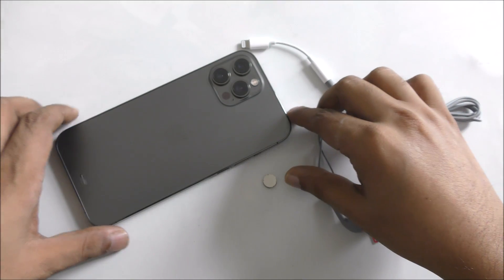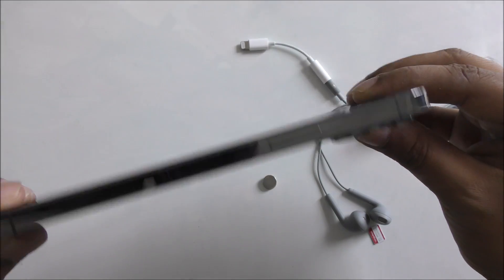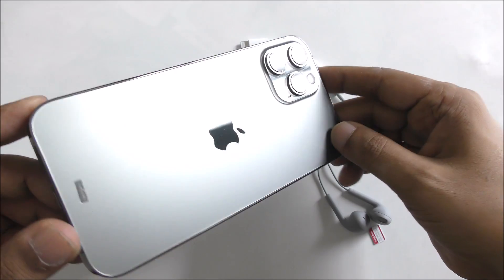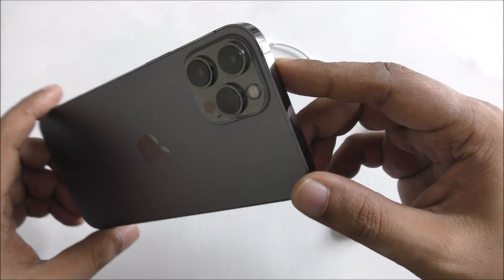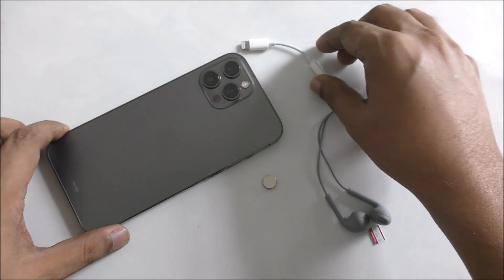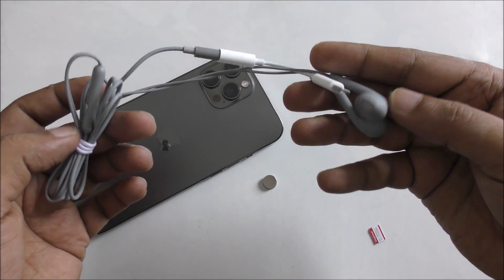Hi everyone, this is iPhone Cloud Pro Max, and today I'm going to show you, after a long time, free internet data from iPhone Pro Max, 11 Pro, or 11 Pro Max. You just need one hands-free here, any standard one.